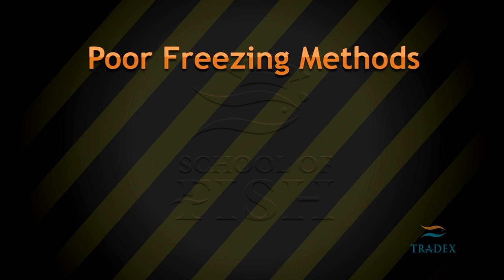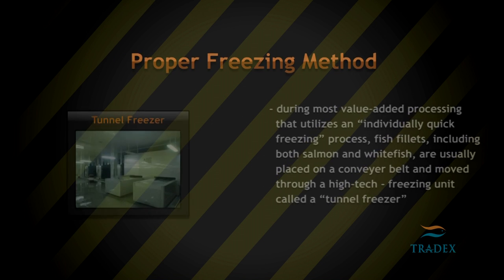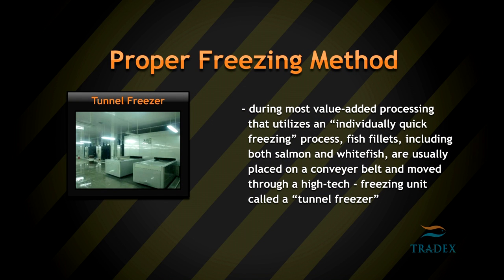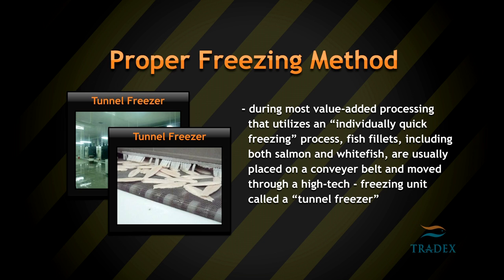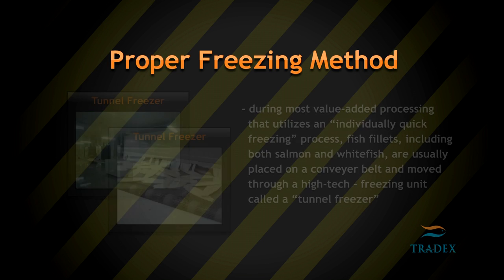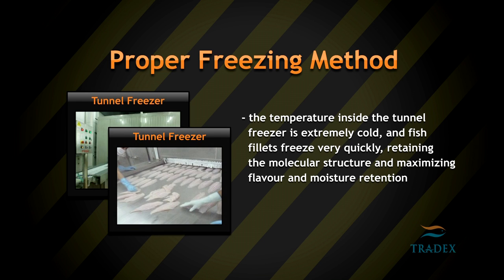What are poor freezing methods? During most value-added processing that utilizes an individually quick freezing process, fish fillets including both salmon and whitefish are usually placed on a conveyor belt and moved through a high-tech freezing unit called a tunnel freezer. The temperature inside the tunnel freezer is extremely cold and fish fillets freeze very quickly, retaining the molecular structure and maximizing flavor and moisture retention.